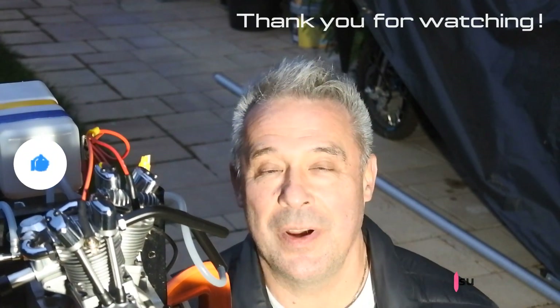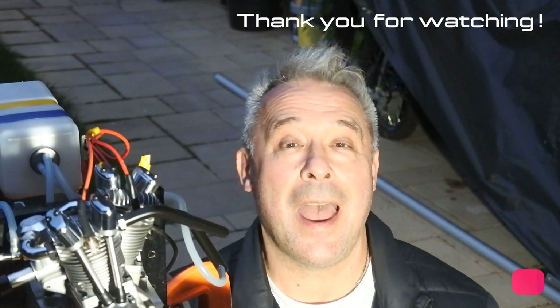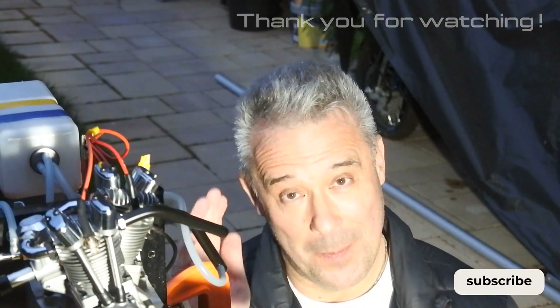Thank you for watching. See you very soon at Crazy Engines. Have a nice day. Bye!